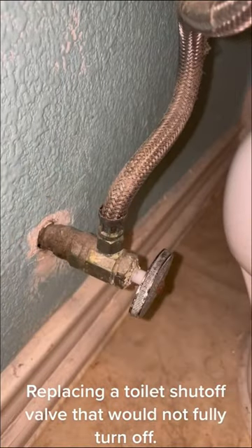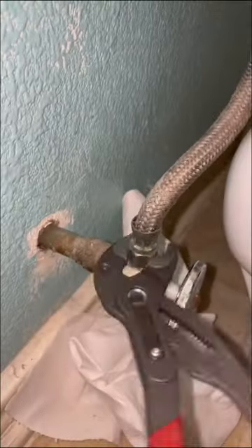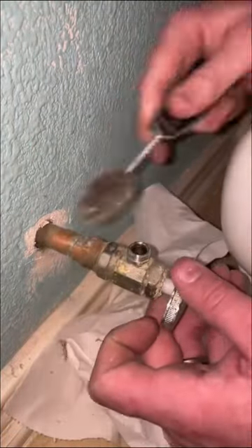Replacing a toilet shut-off valve that would not fully turn off. I know you can technically rebuild these multi-turn valves, but the amount of time it takes to do that versus just turning the water off and replacing it all together makes more sense to just replace the valve.